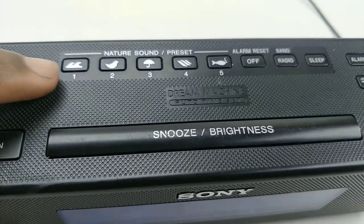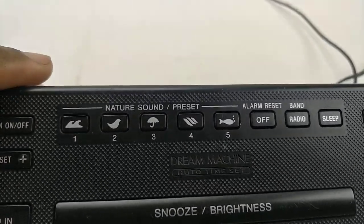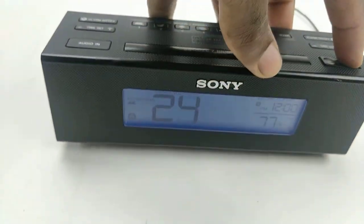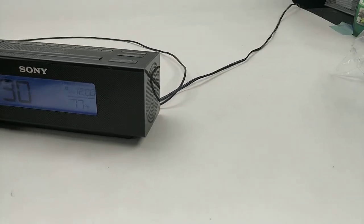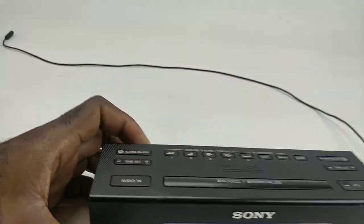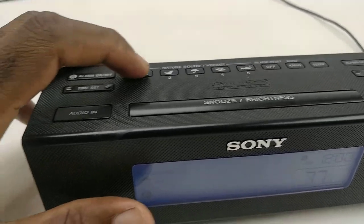You've got five preset sounds that can help you fall asleep — natural sounds. This is how loud it gets; it doesn't get that loud, but I guess it's loud enough if you want to fall asleep.